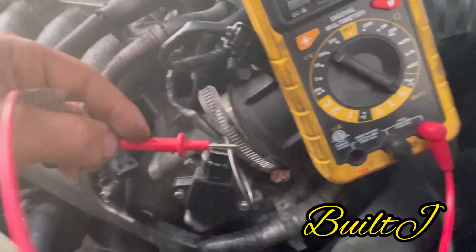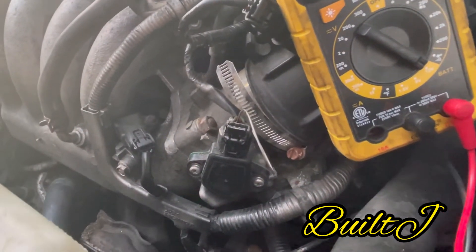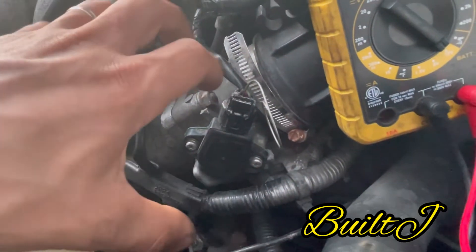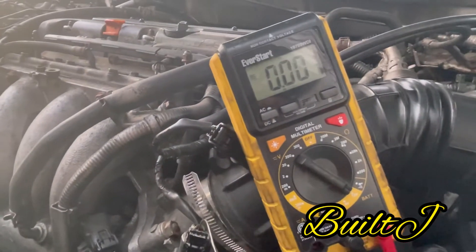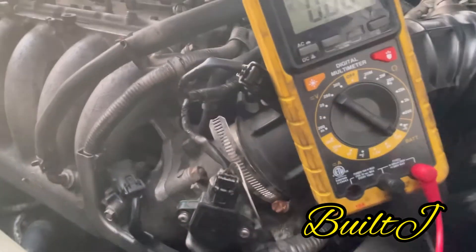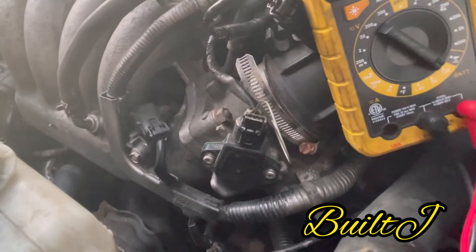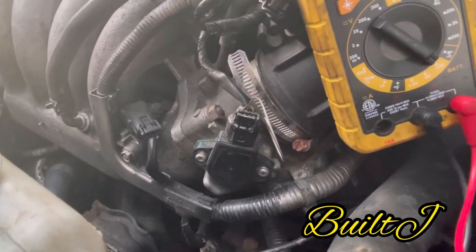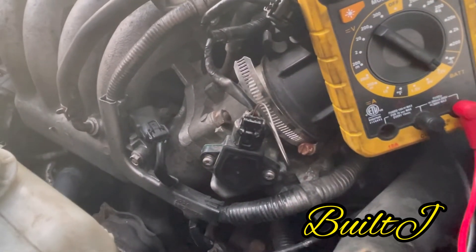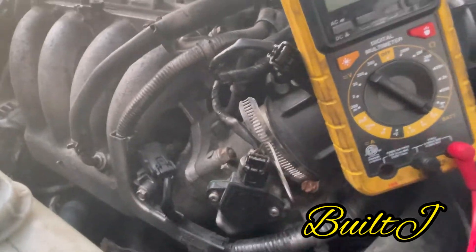What you're going to need to do is loosen these bolts just enough so you can twist it. You'll twist it left and right and your voltmeter will reflect that — either the voltage will drop or the voltage will increase. You just want to get it adjusted to 0.5 at closed position and 4.5 at open position.